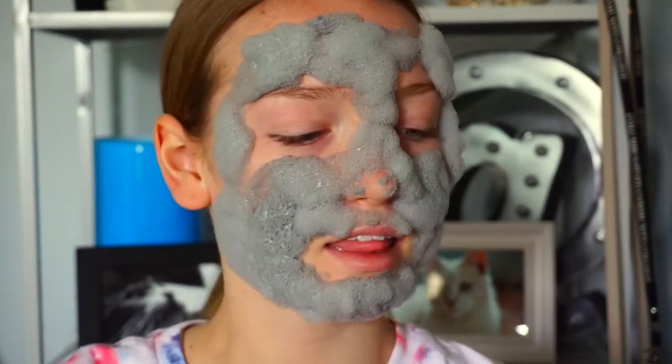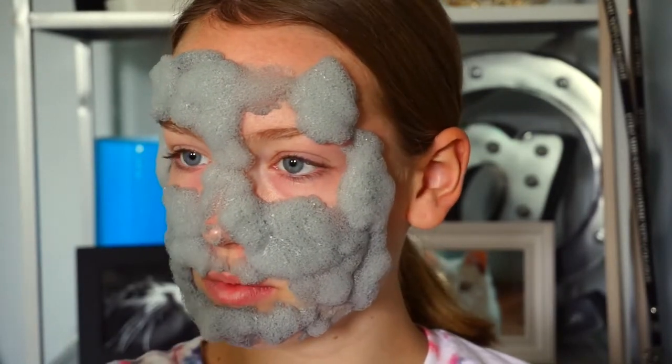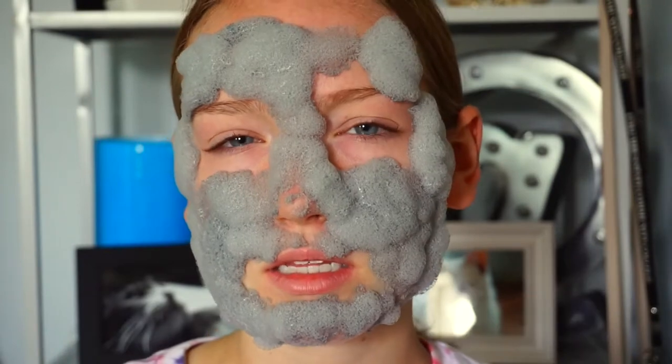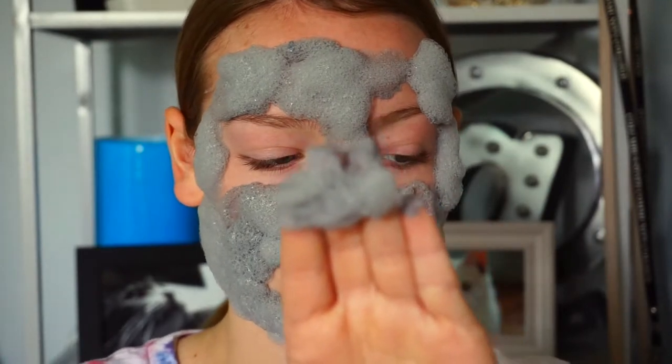Hey guys, I'm back. This is hideous — it's so bad — but it feels good though. It's still making noise and I'm pretty sure this is the full extent of what it can get. I'm a cloud, a beautiful beautiful cloud. I think it could be a little gimmicky, not gonna lie, because I don't think the bubbling has anything to do with it. It's just a clay mask — when you scrape the bubbling off, it's just the clay underneath, and I don't know if the bubbling actually does anything.